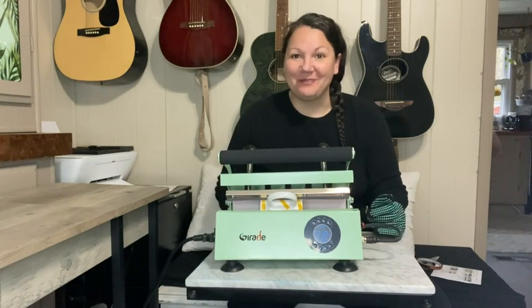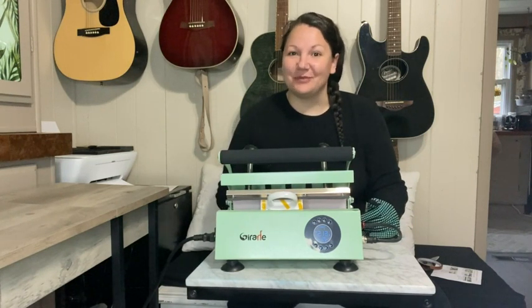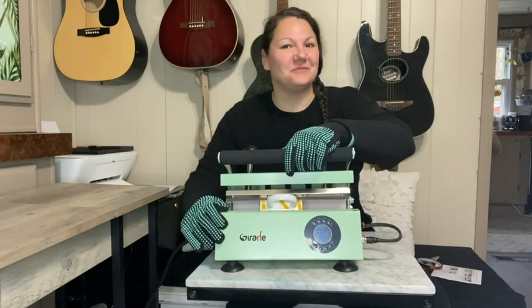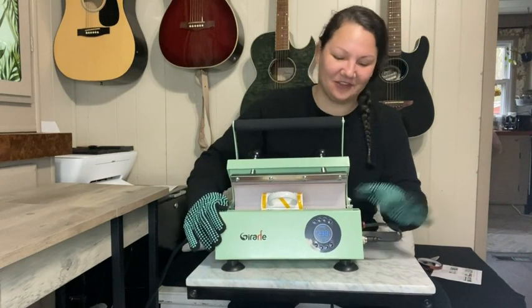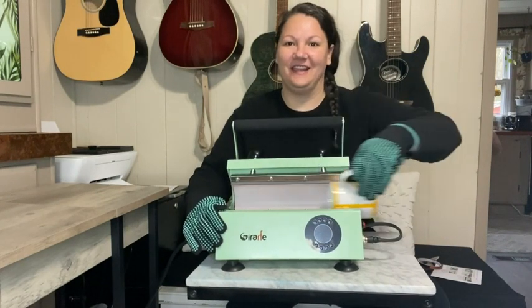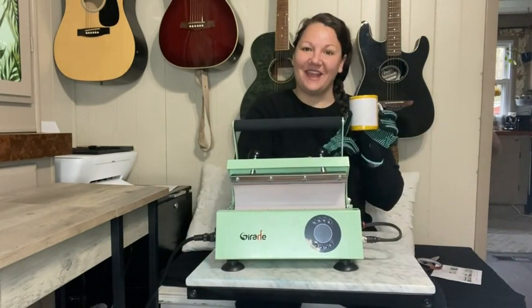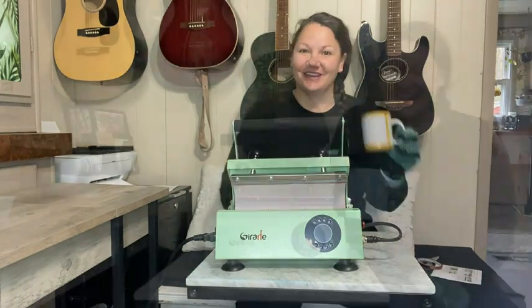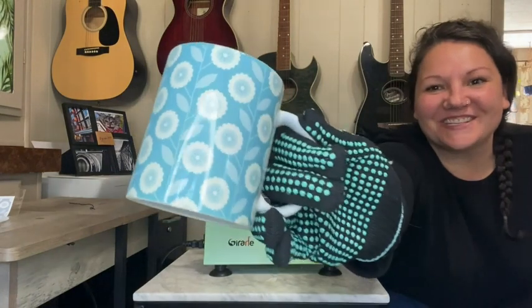Once that's finished, it's time to remove it. I'm going to turn this off and remove my sublimation paper. The design will be transferred onto the mug — and this is what it's going to look like when it's finished.